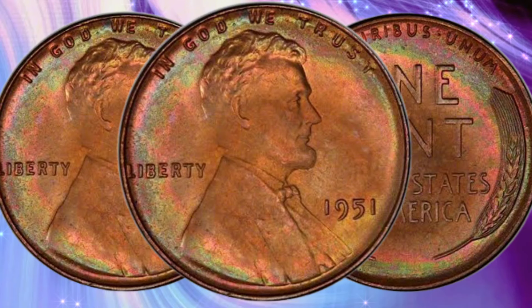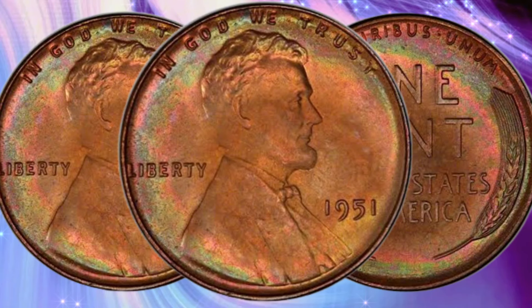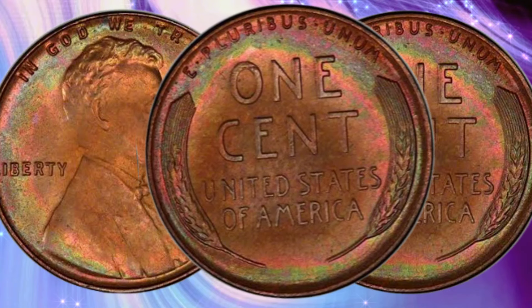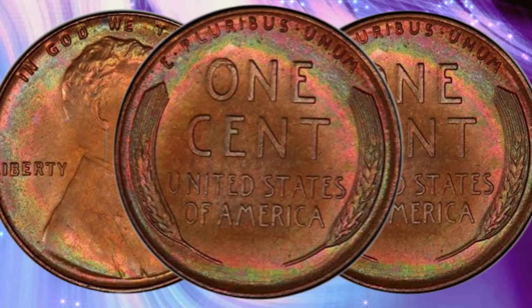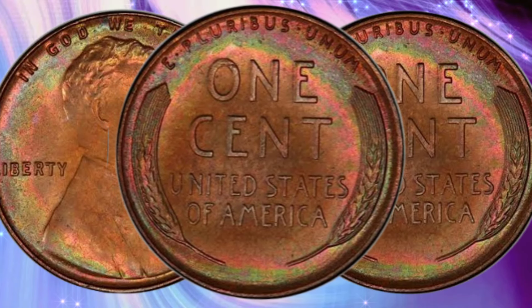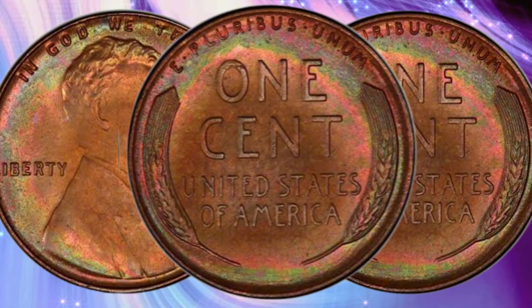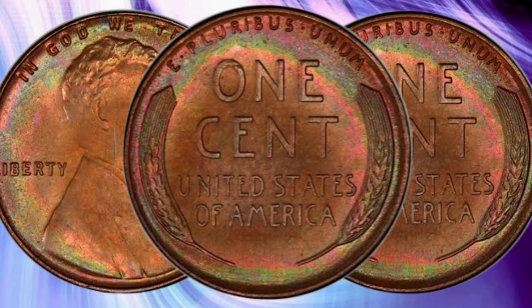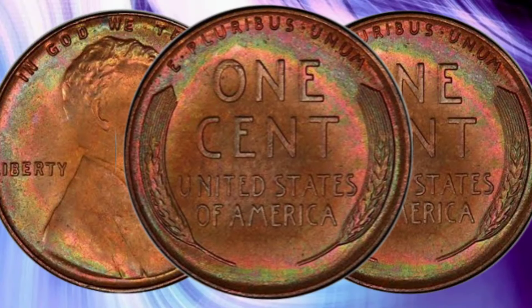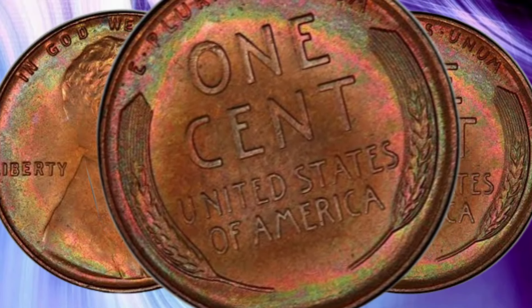When it comes to value and rarity, several factors come into play. The 1951 Lincoln Cent is generally considered common, especially in circulated condition. However, high-grade specimens — particularly those in uncirculated condition or with a mint state designation — can be quite valuable. The condition is graded on the Sheldon scale, ranging from poor P1 to perfect mint state MS70. Coins that have been well-preserved and show minimal wear are highly sought after by collectors, and proof coins can command higher prices.